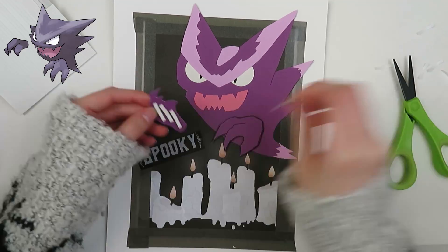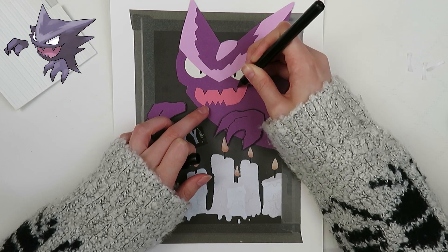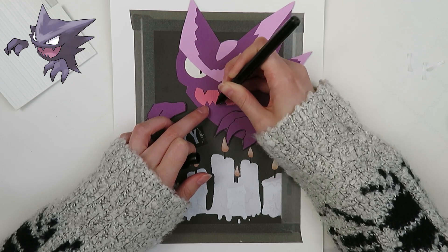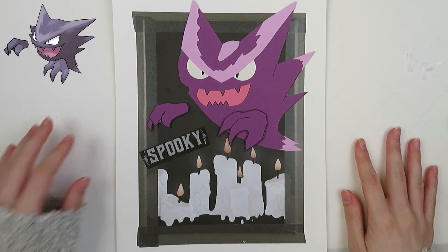And yeah, that's my slightly not-accurate Haunter. Thank you guys so much for watching, I really appreciate it. Like, comment, subscribe — all that fun stuff — and I will see you again soon. Bye!